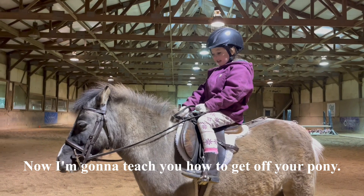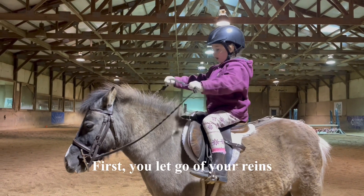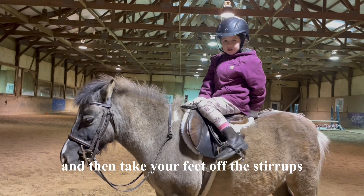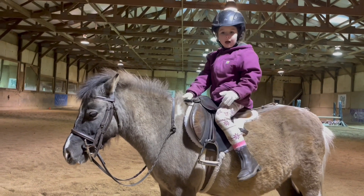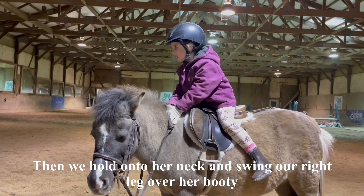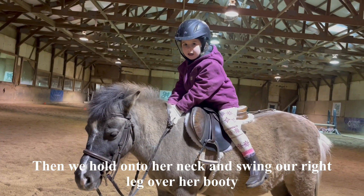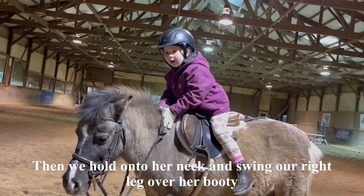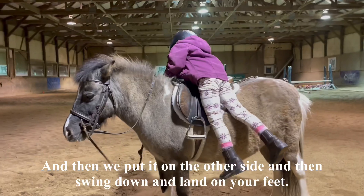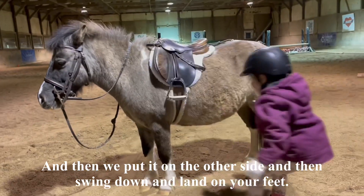Now I'm going to teach you how to get off your pony. First you let go of your reins and then take your feet out of the stirrups. Then we hold on to her neck and swing our right leg over her booty, and then we slide down and land on your feet.